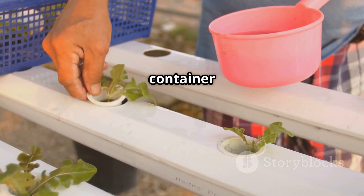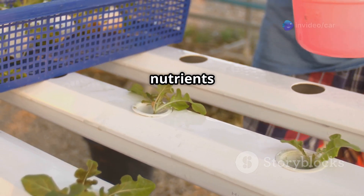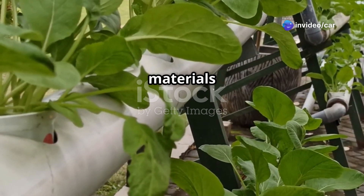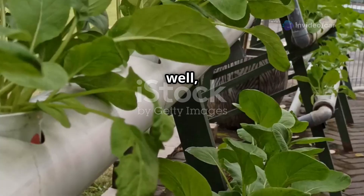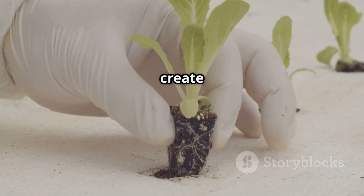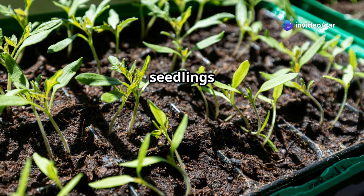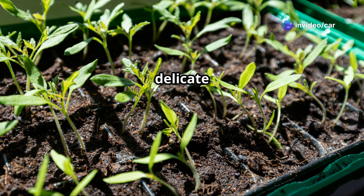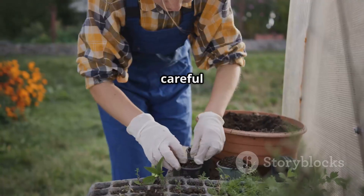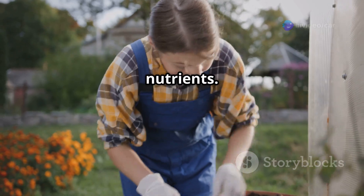Next, fill your chosen container with your selected growing medium. Coco coir and perlite are popular choices for coriander — they are lightweight, retain moisture well, and provide good aeration for the roots, helping create an ideal environment for growth. Then gently remove the coriander seedlings from the seed starting tray, being careful not to damage the delicate roots. Make small holes in your growing medium and carefully transplant the seedlings, ensuring the roots are well covered and the seedlings are stable.